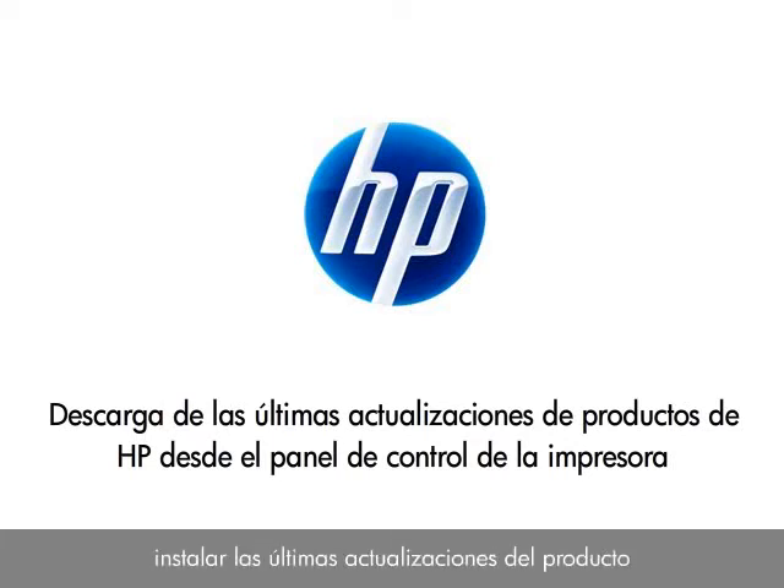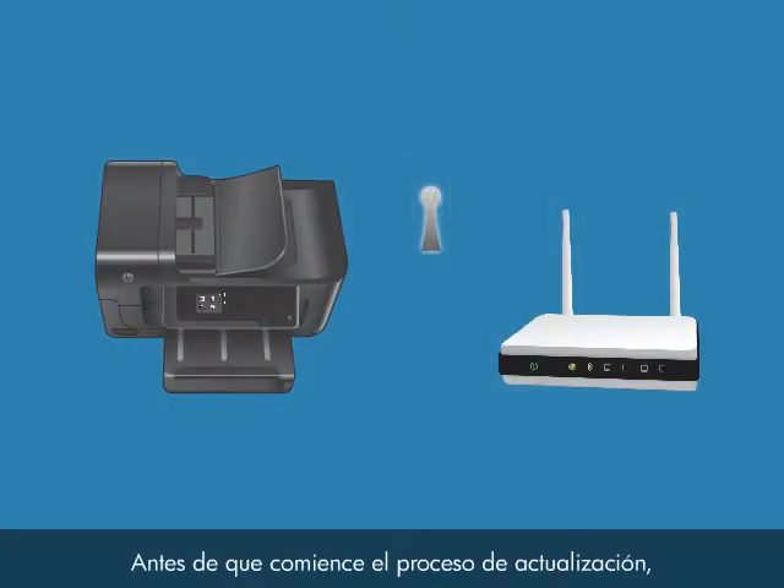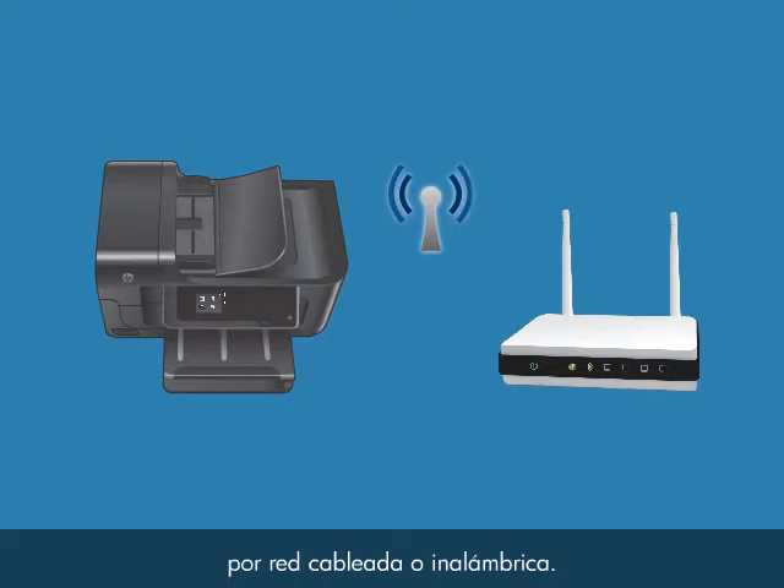This video shows you how to install the latest product updates from your HP printer's control panel so that you can get the most up-to-date functionality for your printer. Before you begin the update process, your printer must be connected to the internet through a wired or wireless network connection.